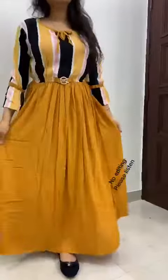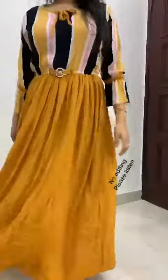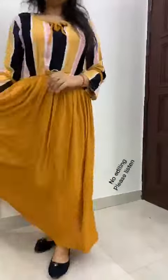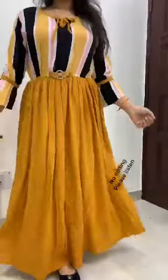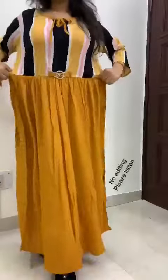These are MK gowns from ADP brand. As you can see, this is mustard color. There is a beautiful flair, and there is very nice elastic here.